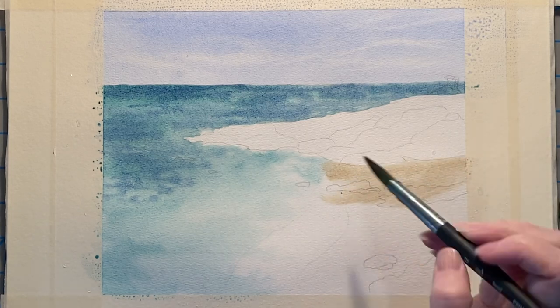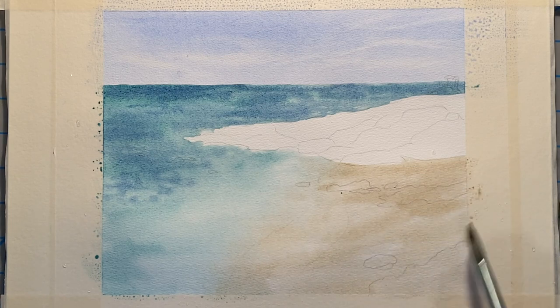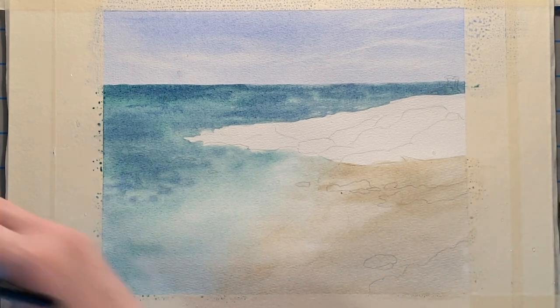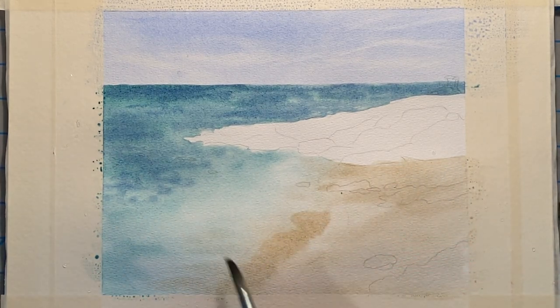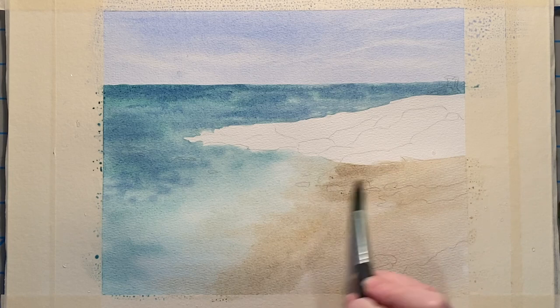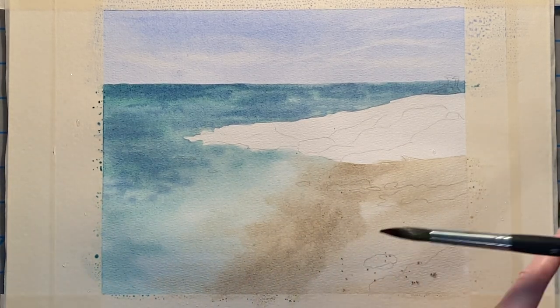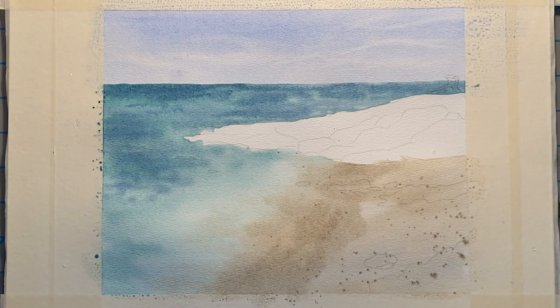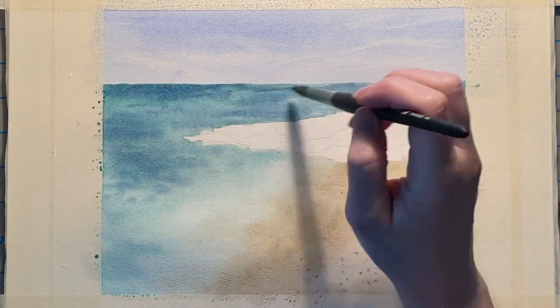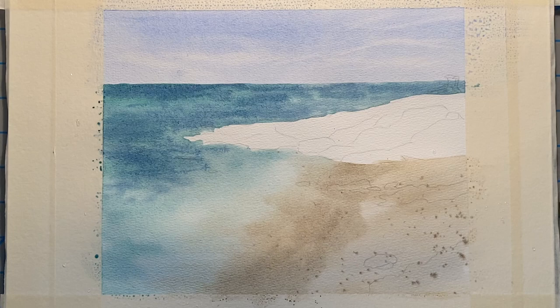While this entire area is still wet I'm working quickly to get the sand mixture in there so that we can have a nice meld between the sand and the sea. Towards where the sea meets the sand I am making the sand a little bit darker because it's wet there so it will appear darker. Especially closer to the rock I'm making that darker, then I put in a little bit of texture by splattering into the sand, and then I begin coming back in with some more indigo blue while the ocean area is still a little bit wet.